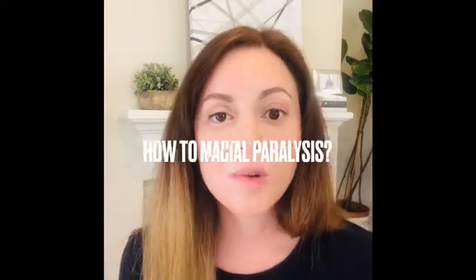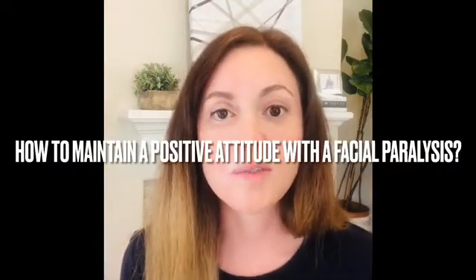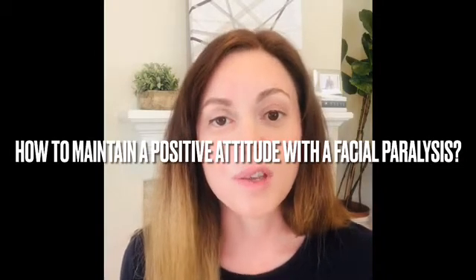The next thing you want to stay away from is eyelash extensions. It's something you can do to make your eyes look more symmetrical, but you really have to be careful. The chemicals used in eyelash extensions can really damage your eye, and the fumes can also really irritate your eyes.